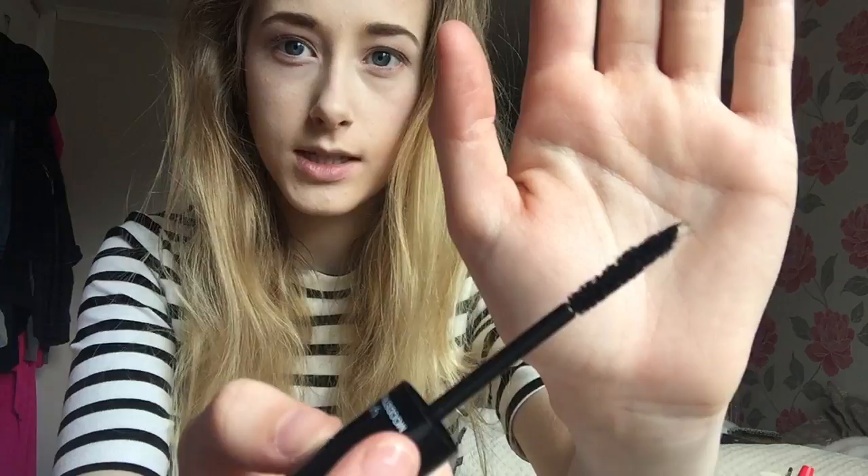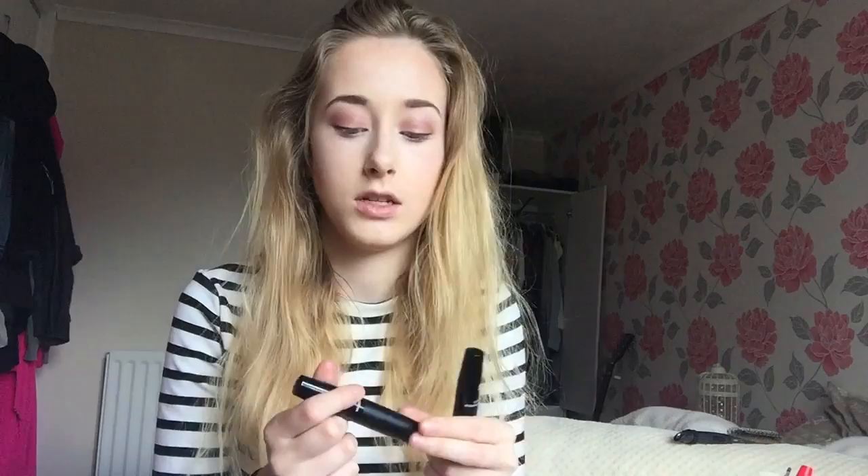Now I'm going to apply mascara. Recently I've been using this unique mascara I got from my auntie — it's quite interesting. Basically you put this transplanting gel on first, kind of like a mascara, and then you put this fibre thing on after. It's like felt — really strange. It does sometimes come off on your face, but I do quite enjoy it because it makes your eyelashes super long and super thick. I'm going to apply about two coats.